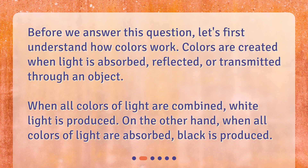Colors are created when light is absorbed, reflected, or transmitted through an object. When all colors of light are combined, white light is produced. On the other hand, when all colors of light are absorbed, black is produced.